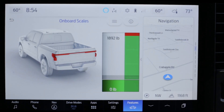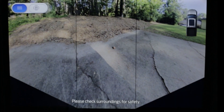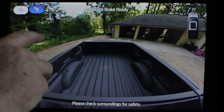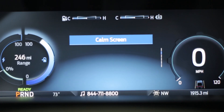We also like the onboard scale, which tells you how close you are to the payload capacity of the truck. And there are tons of cool camera angles. You can use these to line up a trailer, or use it to watch the load in your bed and make sure nothing flies off. There's a front camera, a rear camera, and a 360-degree view for parking.